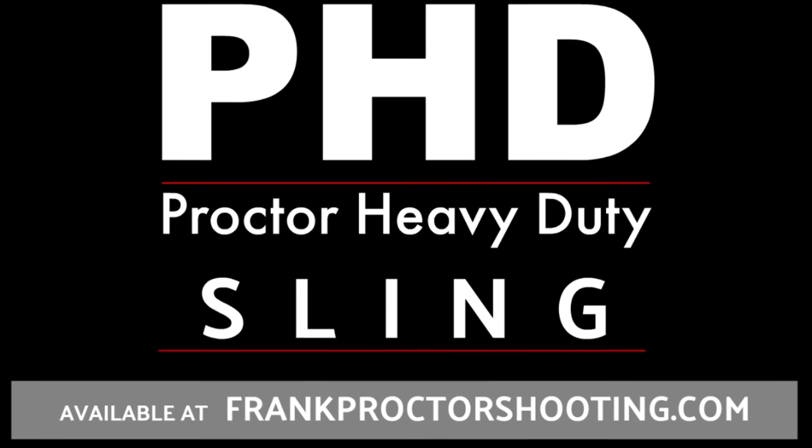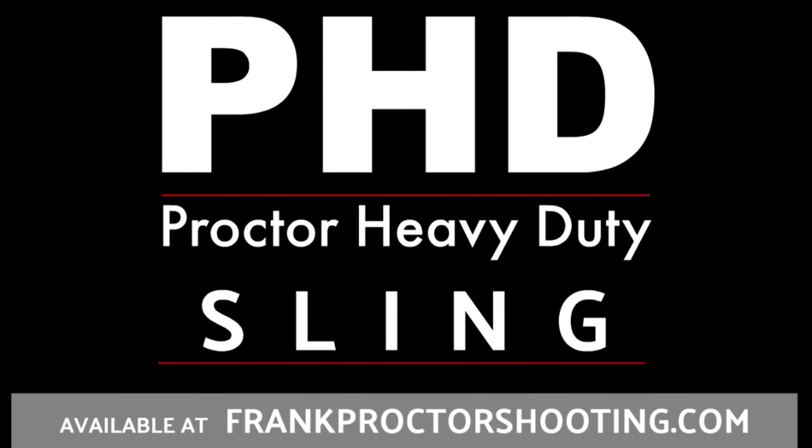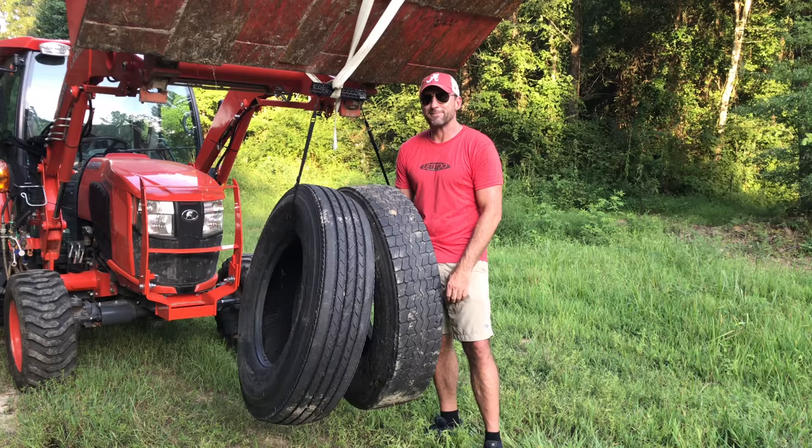All right folks, that's what I got. You can check the sling out — this is the Proctor Heavy Duty Sling, PHD, over at frankproctorshooting.com. Thanks y'all.